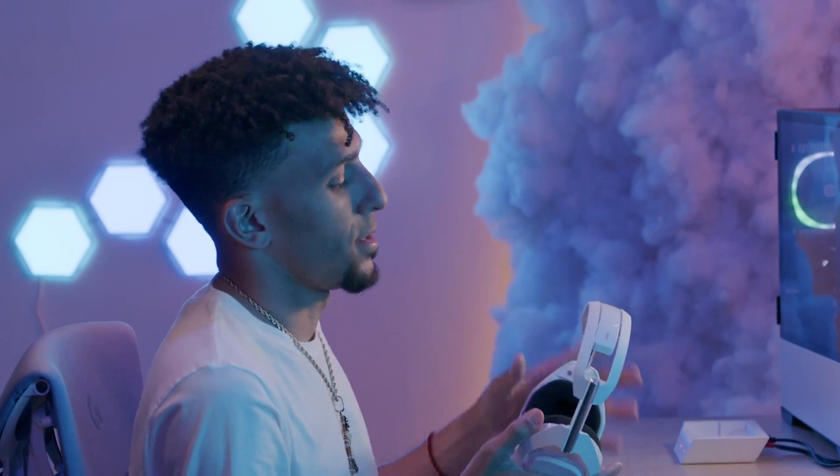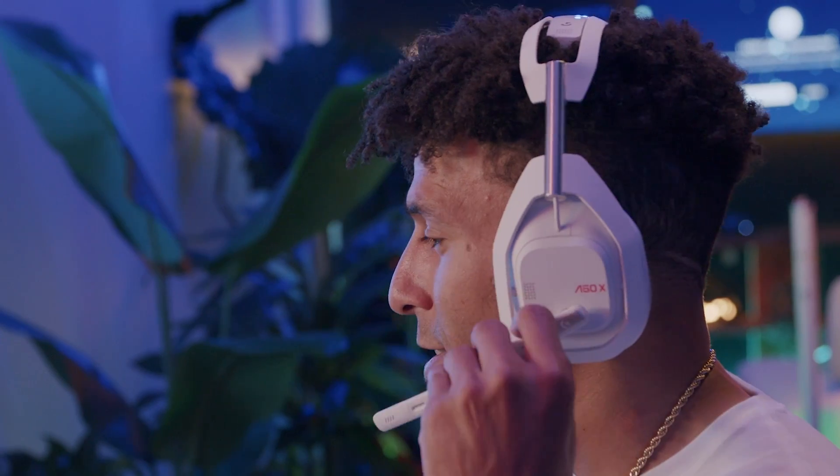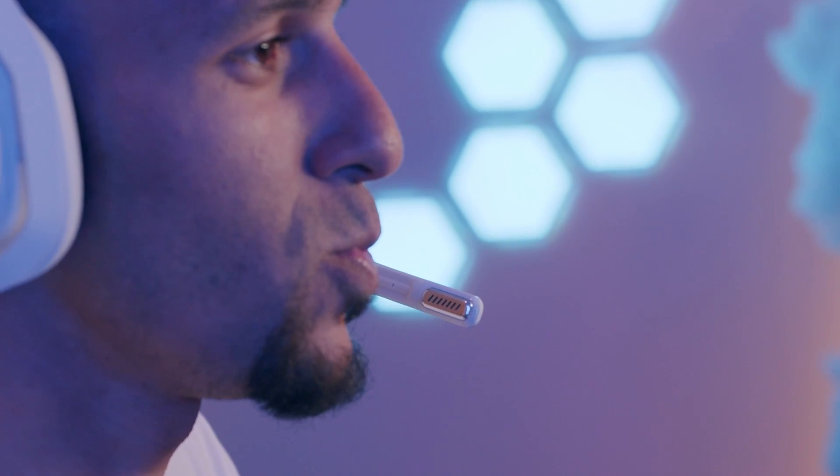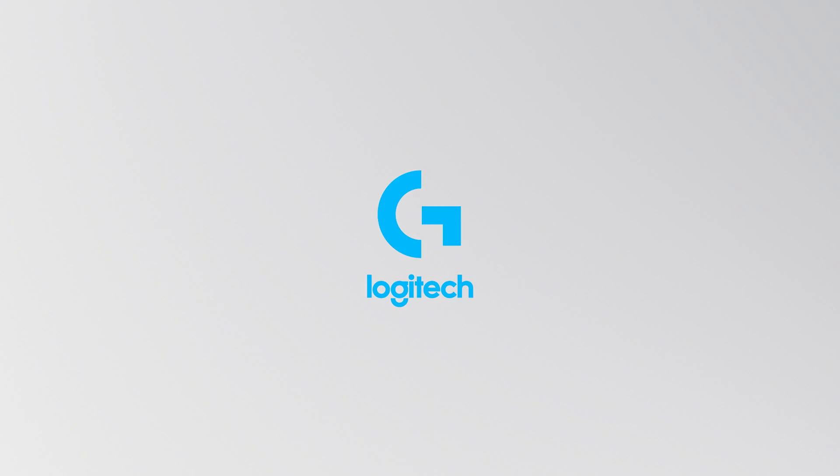Head to Logitech.com/support for detailed guides and best practices with your A50X. We hope you enjoy your Astro A50X Multi-Platform Lightspeed Headset and Base Station, and as always, keep playing.